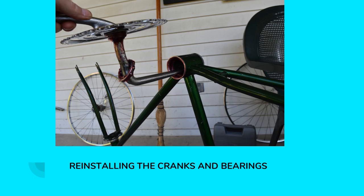Reinstalling the cranks and bearings. This is called a one-piece crank because the crank is one piece. A lot of more modern bikes have three-piece cranks and you need a special tool to remove those — and that special tool is available in the tool kit at the libraries along the Rock Island Trail.